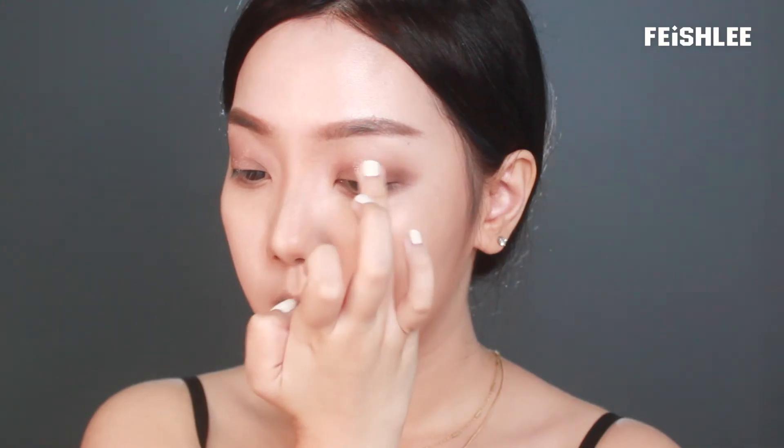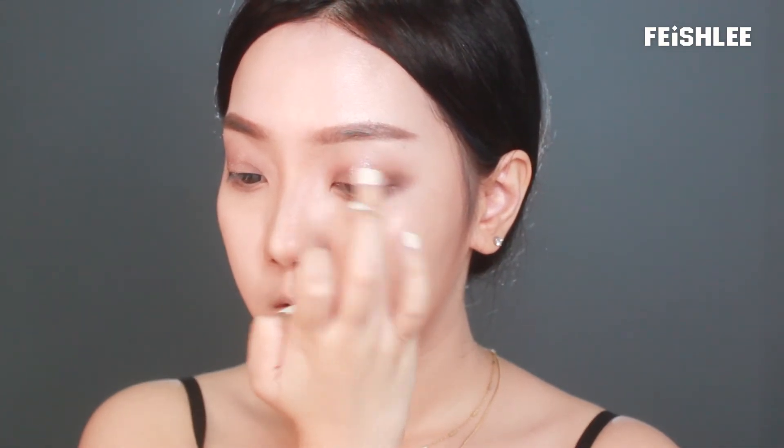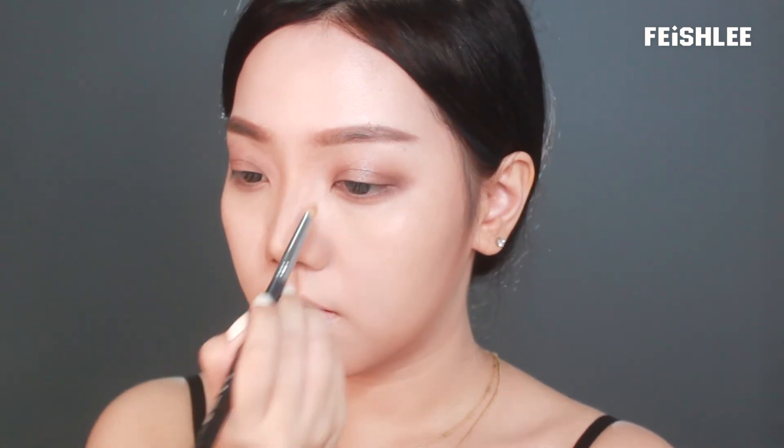Next, I'm going to apply the glitter eyeshadow onto the middle area of my eyelids. This glitter eyeshadow looks really nice and it's not that powdery, so it's really easy to apply. Then by using a pencil brush, I'm going to apply it onto the aegyo sal and onto the inner corner as well.